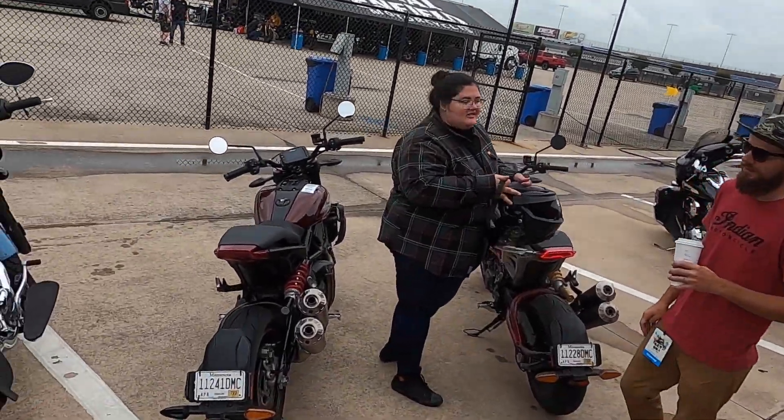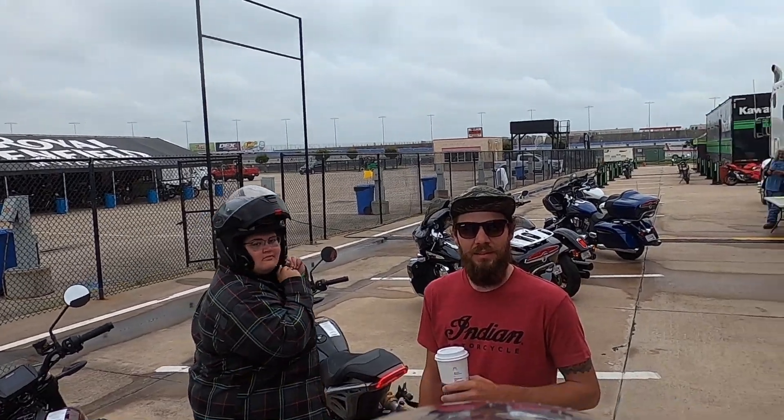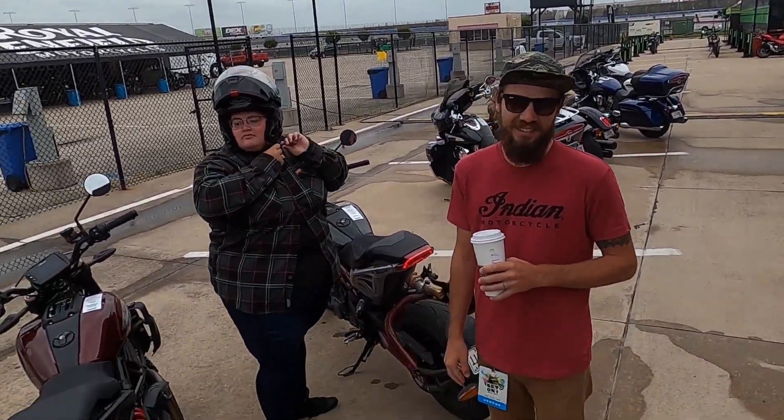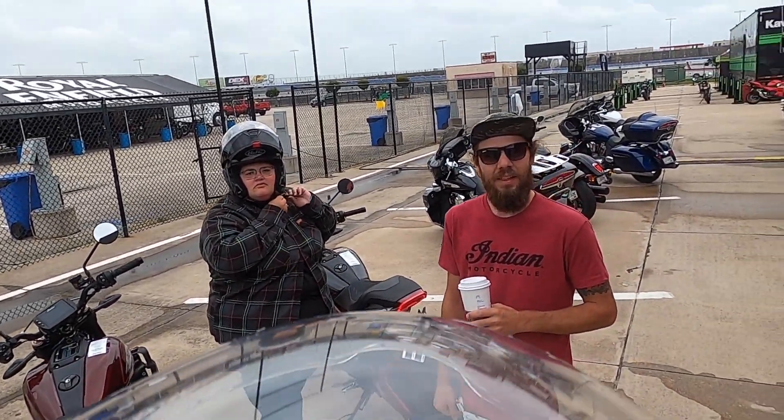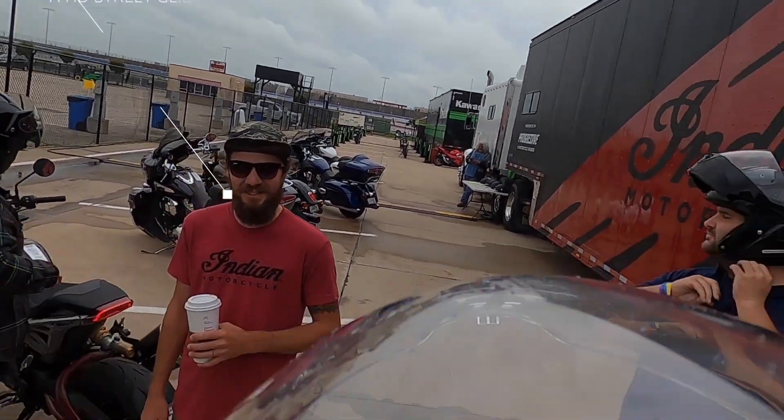It was good. You definitely notice the weight difference with the same engine. You also notice the wind a whole lot more — you're missing those lowers and everything that you've got on your Road Glide, that's for sure.